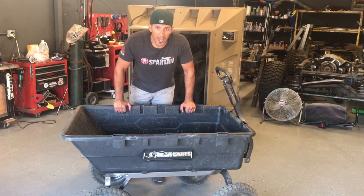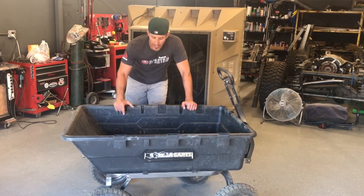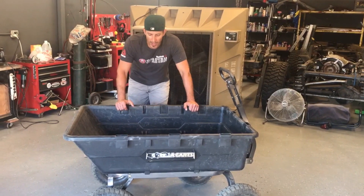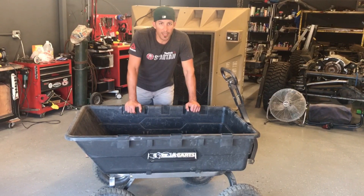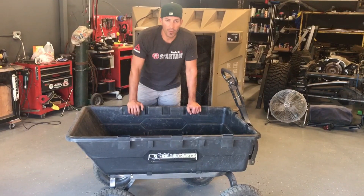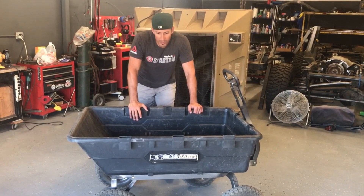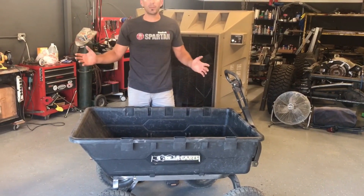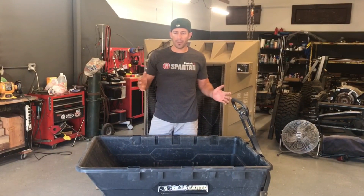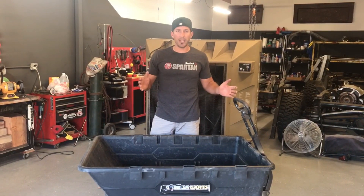Welcome back to the Working Dirt Channel. We're going to get started reviewing this 10 cubic foot Gorilla Kart from Gorilla. Now the reason why I came upon buying this was because I had a huge job coming up for a landscape renovation along with the back of a house renovation, and I had a gate opening on the side yard that was about 50 inches to work with.